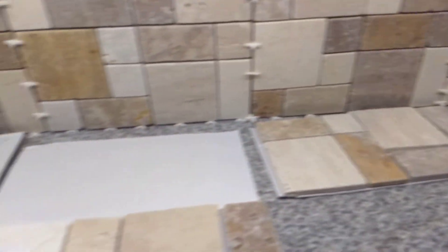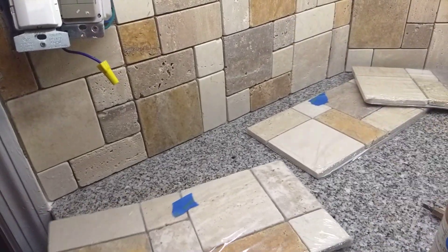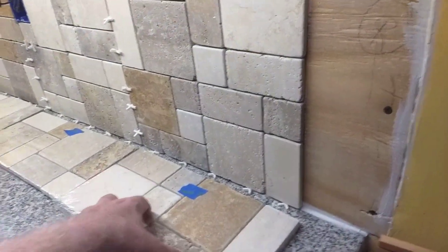Everything is set for tomorrow for cutting. I want to cut everything first — I'll set up the wet saw, come in, take this one, bring it out, get it cut, bring it back in, set it right back in this spot, take the second one, and all the way down the row. I'll get them all cut first — everything except for the end piece. There's 14 of these I've got to cut.